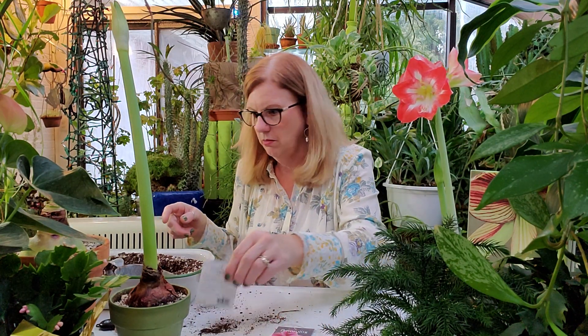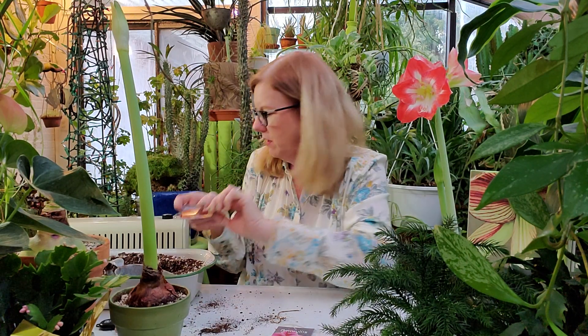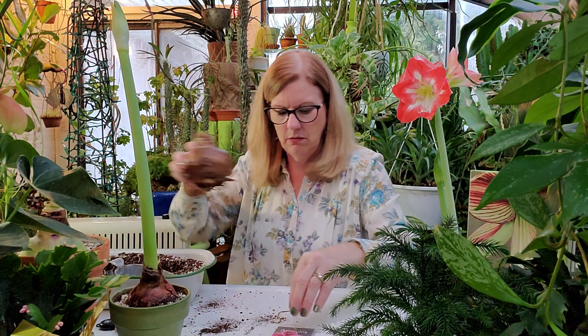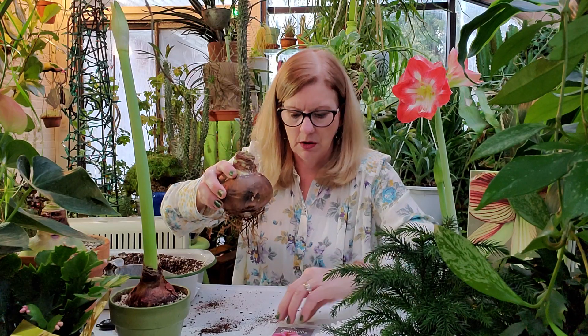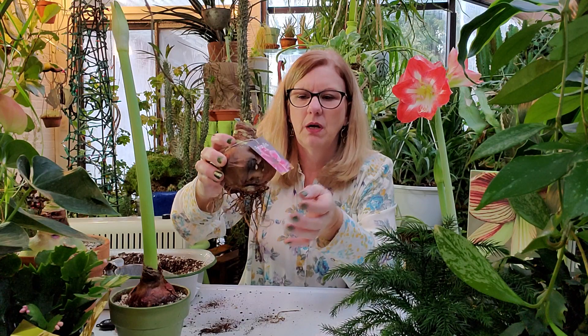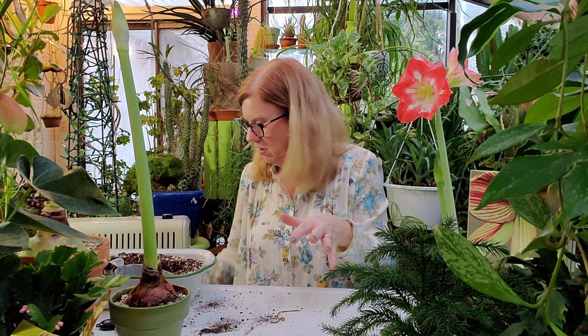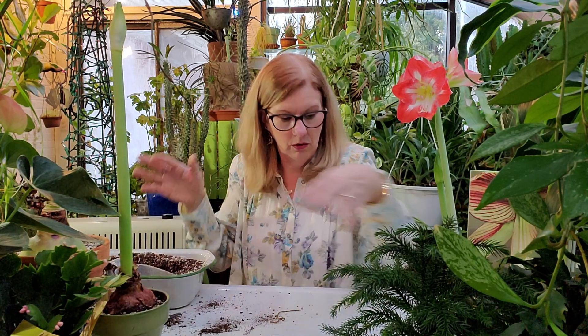This one is called Barbados — it's red. And I borrowed this one from my garden center just to show you how the bulbs can come packaged. This pink one is called Gervais — beautiful. They come in all different colors, and even little tiny ones. This small one I don't remember the name of, but it's getting ready to bloom. Even though it was $5, it's beautiful and it will get bigger and grow next year.